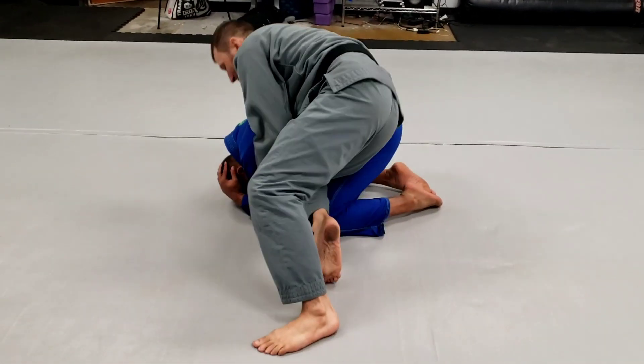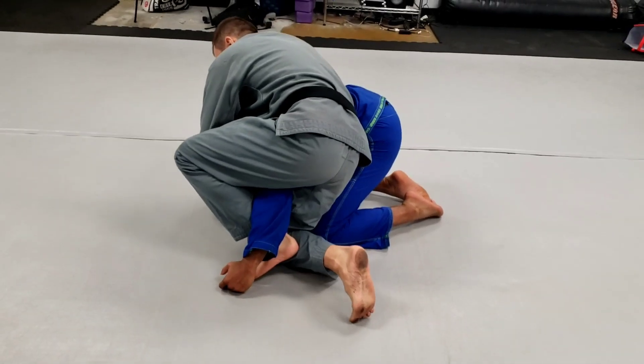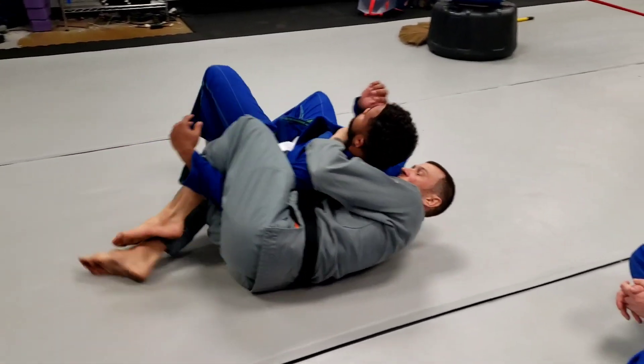I'm driving that knee into wedge, pulling the arm out, trapping, and I'm just going to do the sit back here. So I pull around and I sit back.